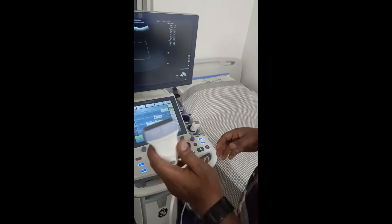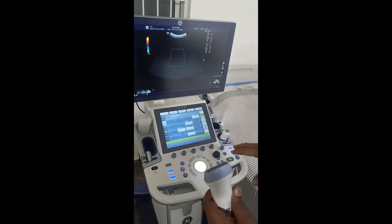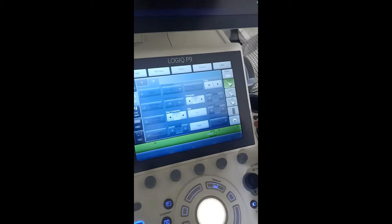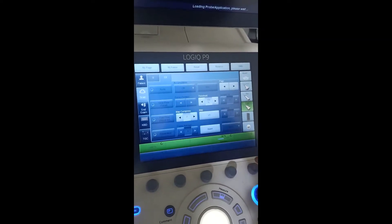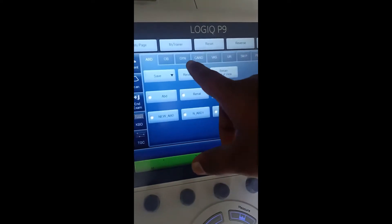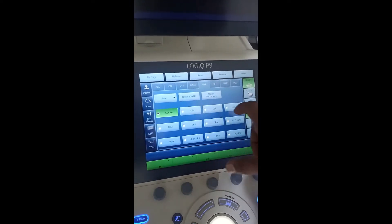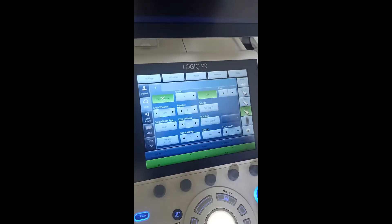Now we'll go for a linear probe. You can see here — for selecting this linear probe, you want to select the 12L linear probe. The presets available include the vascular preset, which is the setting I'm going to select. From the parts you need, select character only — so selected character.